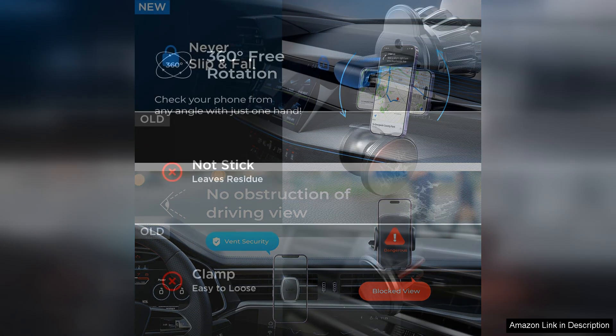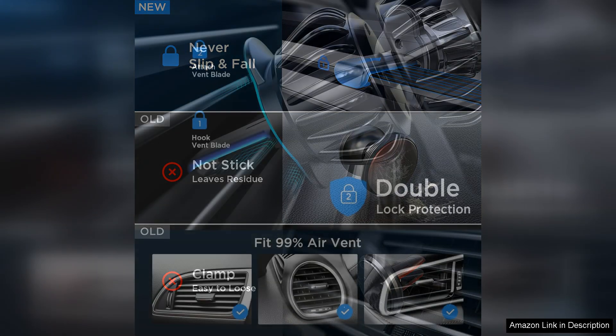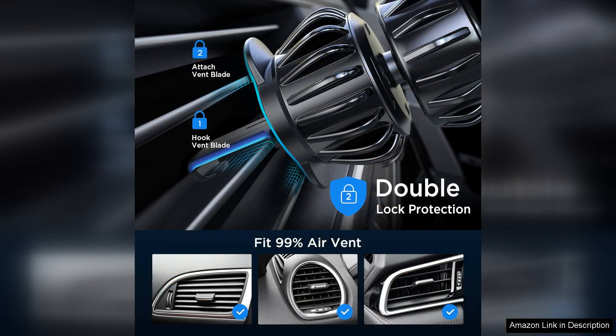The Listen Holder is also compatible with most smartphone sizes, making it a great choice regardless of the model. However, it's worth noting that some users might find that the magnet works better with a bare phone or a thin case. In my experience, using a heavier-duty case can slightly reduce the magnetic grip, but it's still sufficient for daily use.